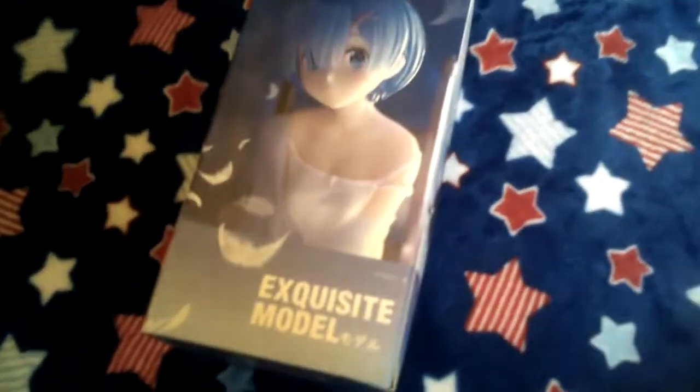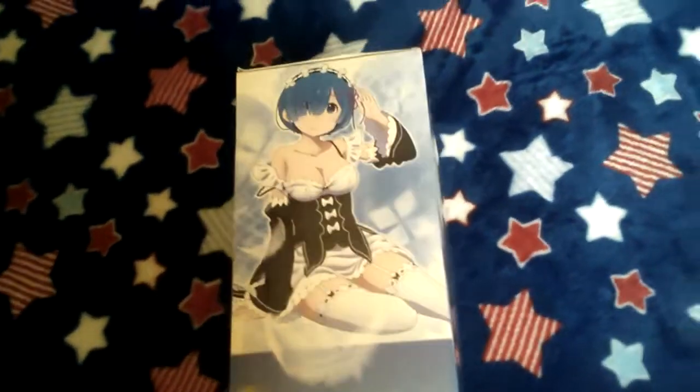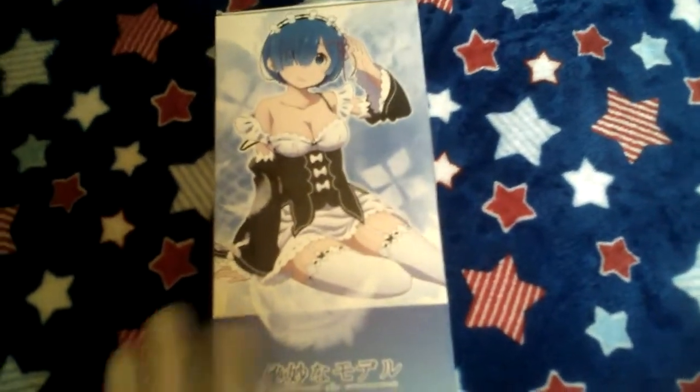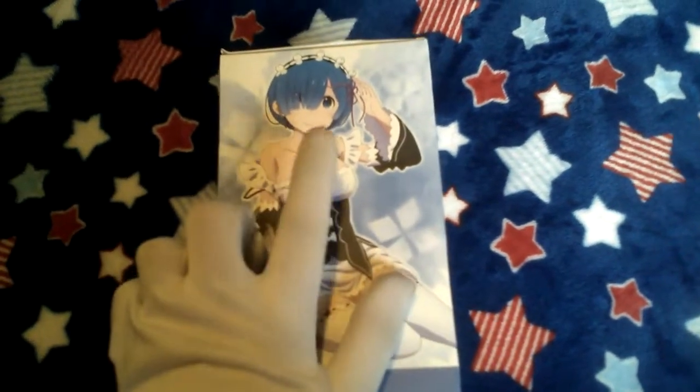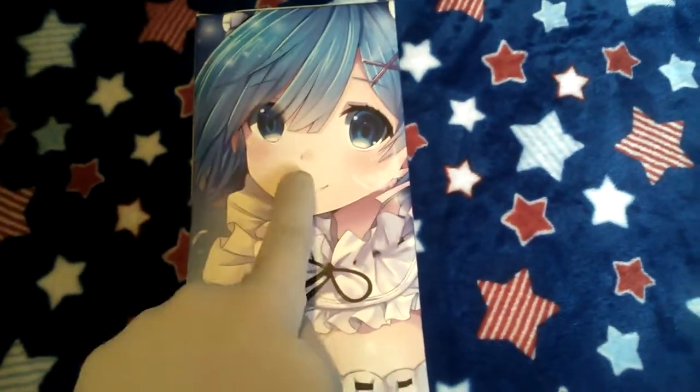I got this in the mail yesterday, I think. And as you can tell, this figure looks very legit. I mean, just look at this. This is very official art right here.